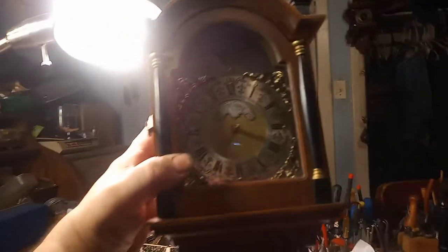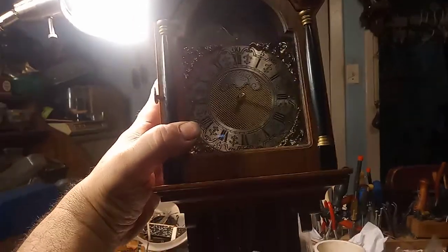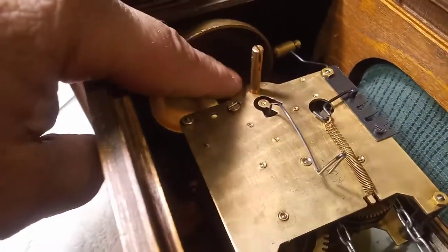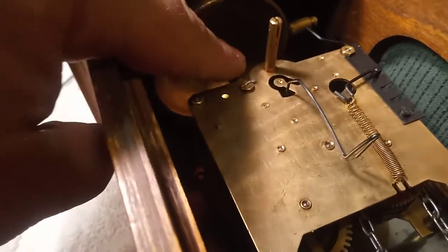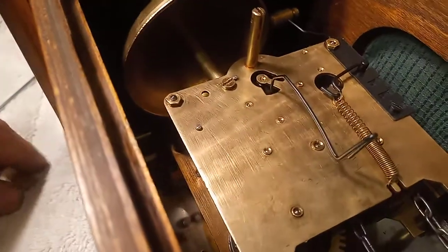The movement has been running for over a day on this clock, so I put it back in the case. I'm going to show you the hardest part. Because it's so small, it was hard to get the clips that hold the movement in on this corner, so I had to take the bell off. And putting the bell back on was the hard part.